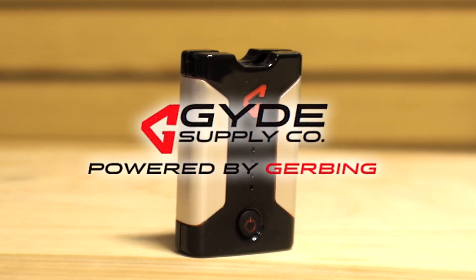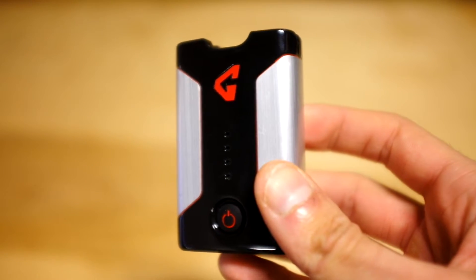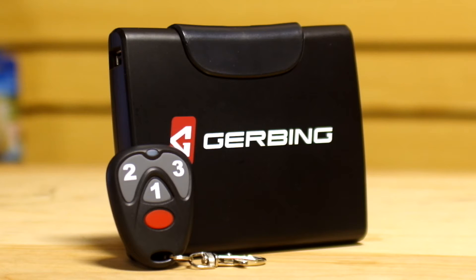Gerbing and Guide by Gerbing put out two different kinds of batteries: the regular 7-volt lithium-ion battery featured with all of their battery heated apparel, and an extended life battery which is much larger than the regular lithium-ion batteries and comes with its own keychain remote control. These batteries will last up to a full day's worth of heating power — about 18 hours to be exact.